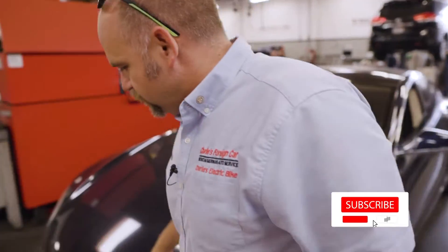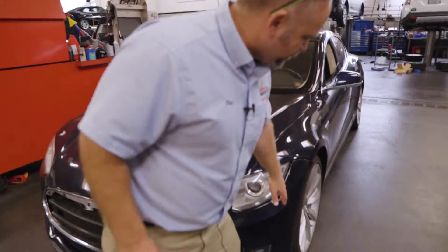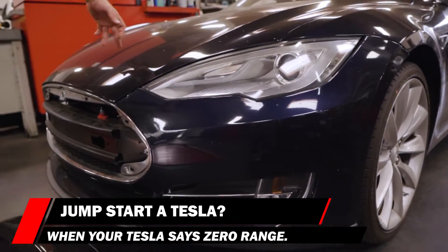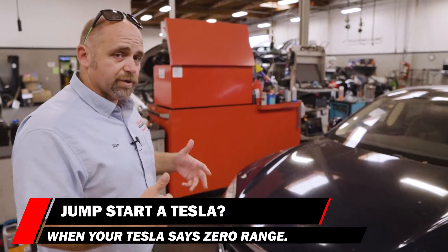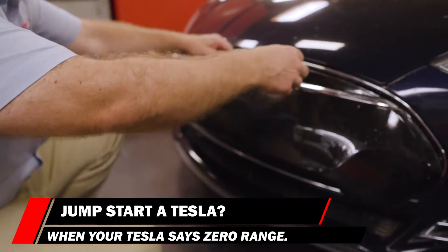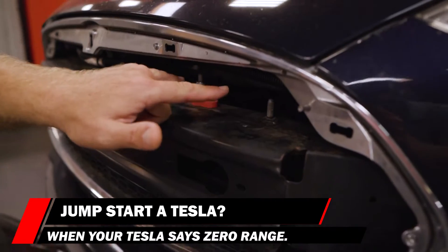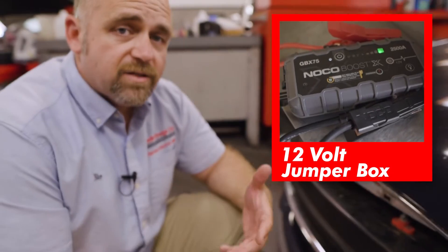There are a couple of videos on how to jumpstart these cars. There's one for a newer model where you take the inner fender liner out in front of the wheel — there's a little pull cord that pops the trunk, giving you access to the 12-volt battery in that cowl. On this one, because it's older — this is a 2013 — what you do is remove the front grille. You get a screwdriver in there and pop it out gently. Those lugs go straight to the battery, and you put a 12-volt jumper box on it just as if you were jumpstarting an ICE vehicle.